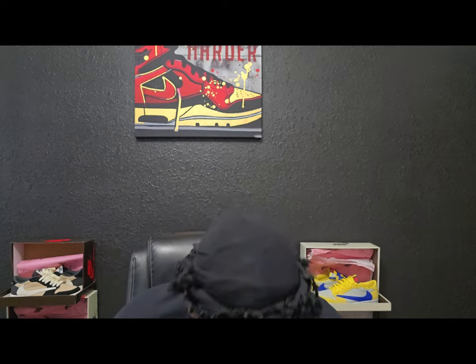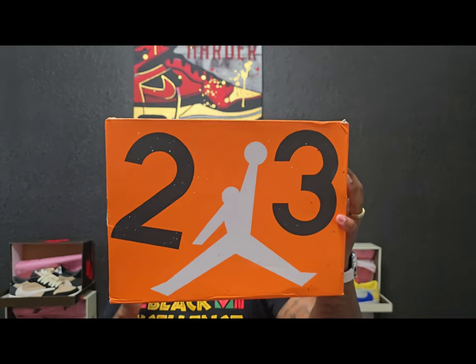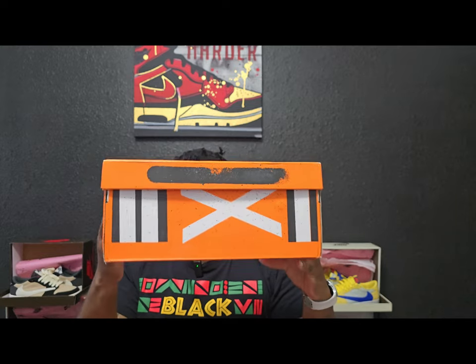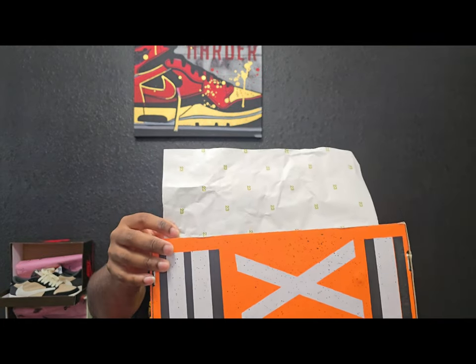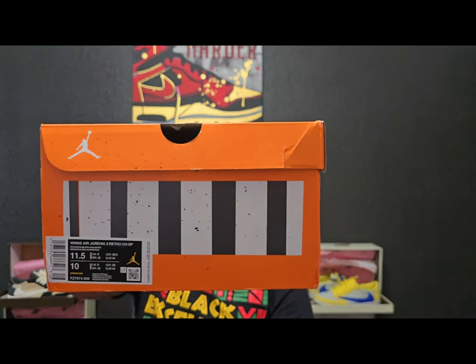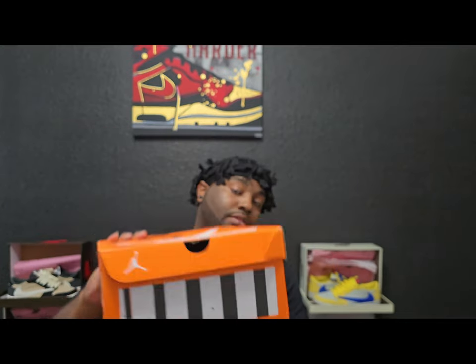Let's show the box real quick. Right off the bat you see that construction-type Jordan logo with the '23.' I feel like that's the vibe she was going with — like a construction feel. You can see the '23' on the paper. It's a size 11.5 women's, 10 men's — my size. Nothing really special in the box, just tissue paper.